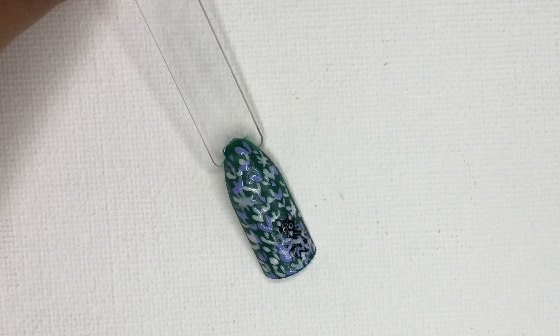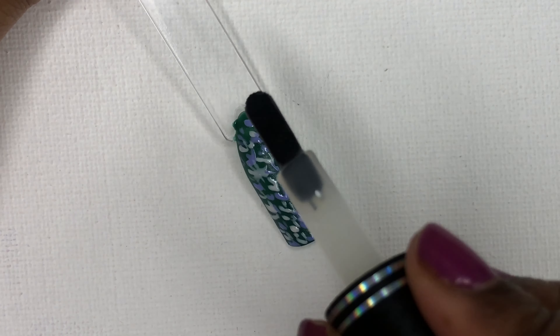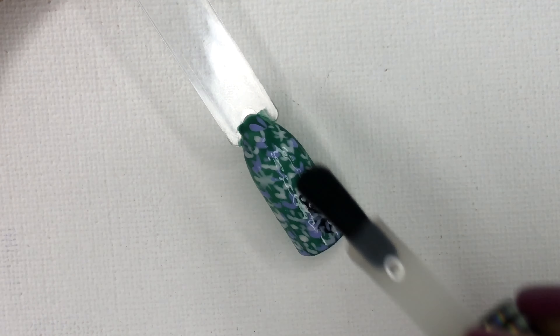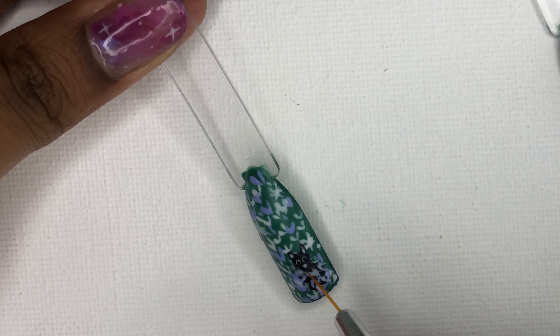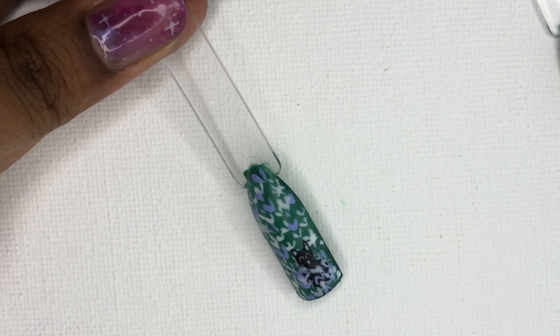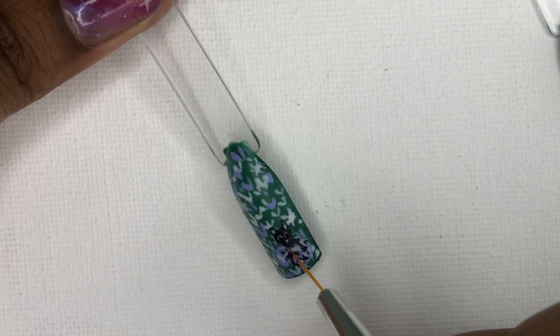Once done, seal the polish with a top coat. I'm using a matte finish polish to give a matte look. If you are interested in a glossy look, you can go for a glossy top coat. After completing the art, I finally realized that the nose is quite big for the cat, so I just corrected it with a black polish.